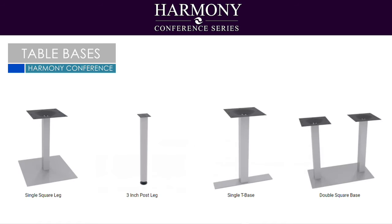There are four different types of metal bases to choose from when customizing your Harmony Conference Table. Each style adds its own distinctive flair to the table's overall appearance.